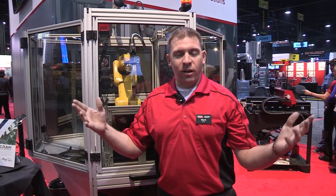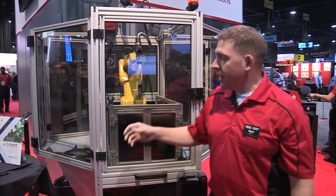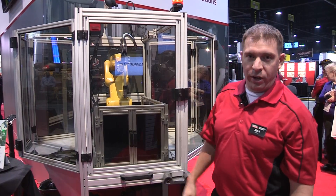Hi, I'm Mark Fisher. Welcome to the Lincoln Automation booth at Fabtech 2014. This is our Education Cell version 2.0.